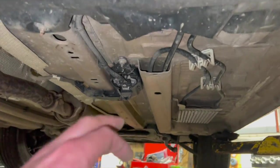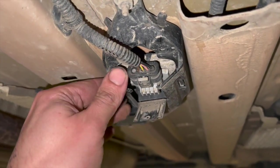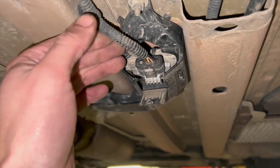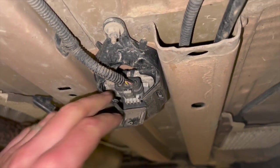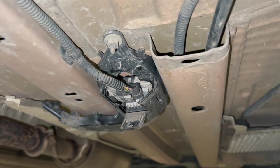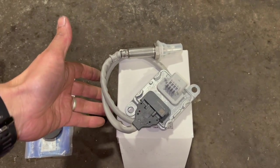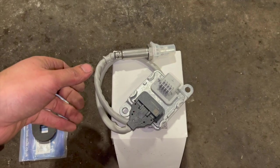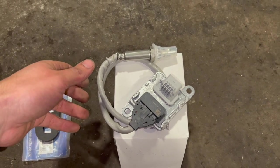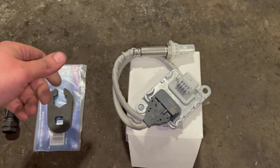We'll get the multimeter out and show you the correct feeds to the knock sensor. The main fault code coming up is a communication issue - we've had this quite a few times and replaced quite a few knock sensors. We've got a new genuine knock sensor here. We have tried fitting some aftermarket ones but had quite a few troubles with them - you're best off getting a genuine one. I'll put some links in the description below.